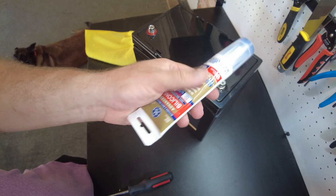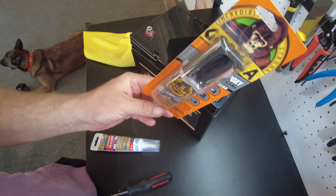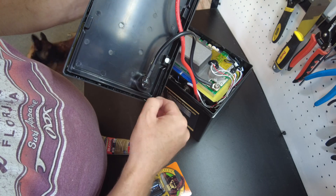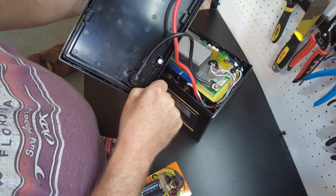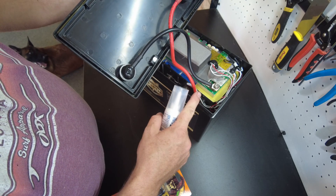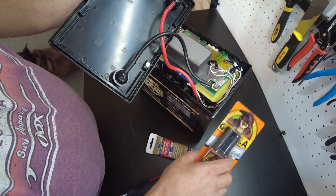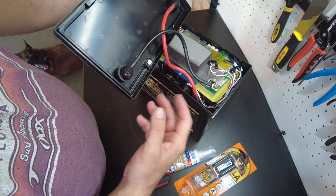To glue the lid back on, I could use silicone or I could use this epoxy. I think I'm going to use the epoxy, because I think this lid was already maybe epoxied. Usually if it's silicone holding the lid on, I'll go back with silicone. If it was epoxy or something like that, I'll go back with epoxy — just so there's not some kind of incompatibility with the glue that's already left on. And I try to get as much of the old glue off as possible.